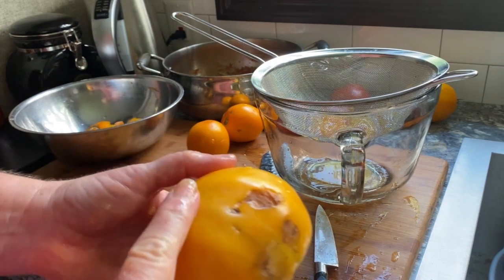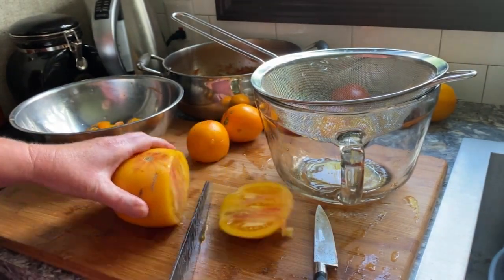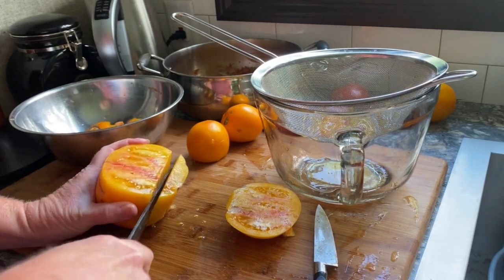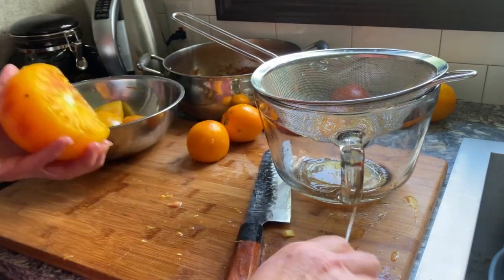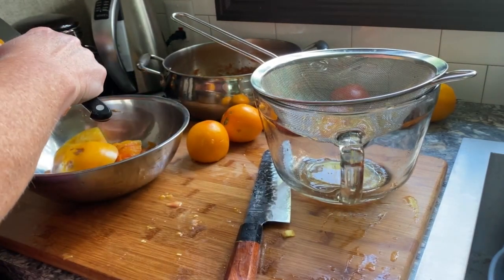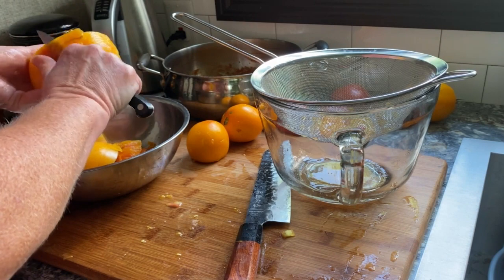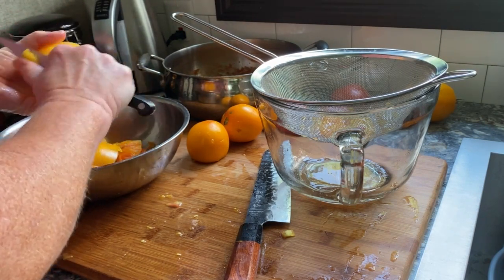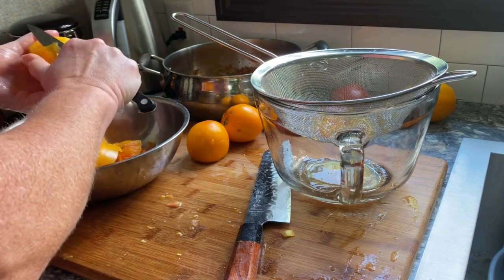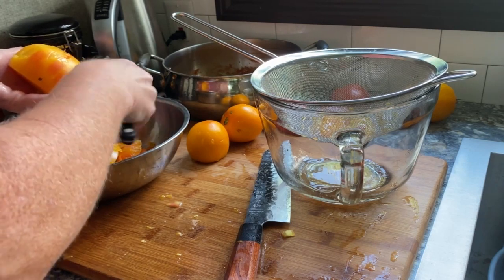Now one drawback with heirloom slicers is they have a tendency to split and bruise when we get heavy rains. This makes canning a bit challenging because you have to avoid those damaged pieces. Normally when canning, I plunge the tomatoes in boiling water, then into icy water, and this lets me remove the skins pretty easily. But when you have such a variety of shapes, sizes, and bruises, that's not so easy with these big fruits.